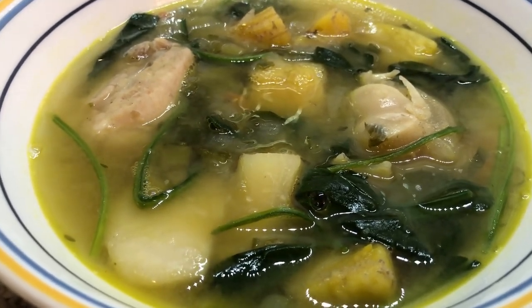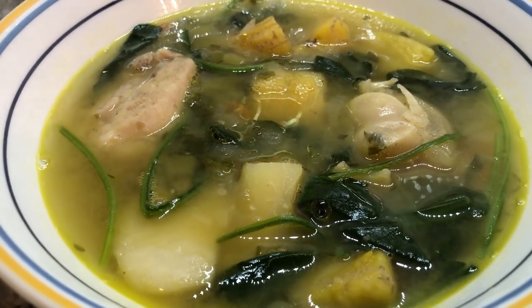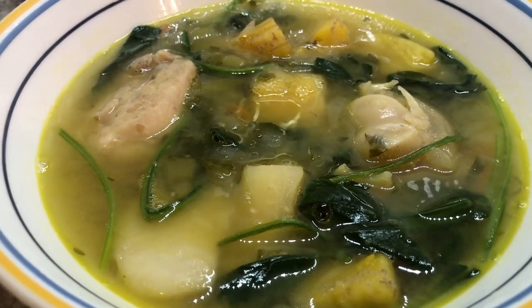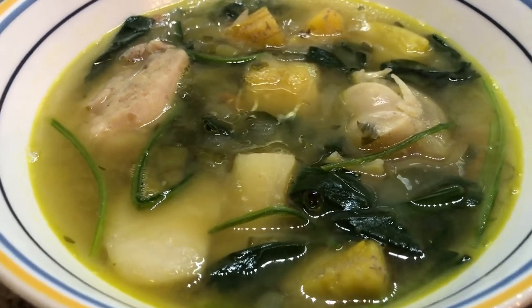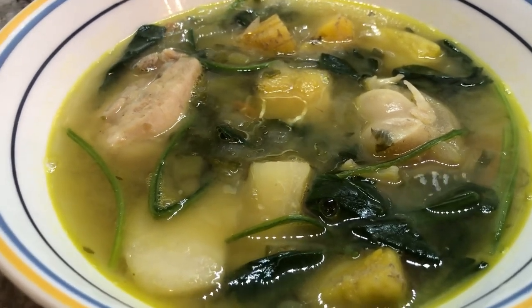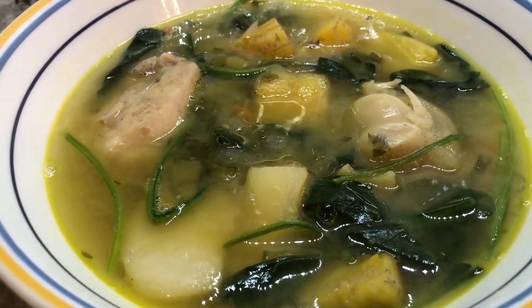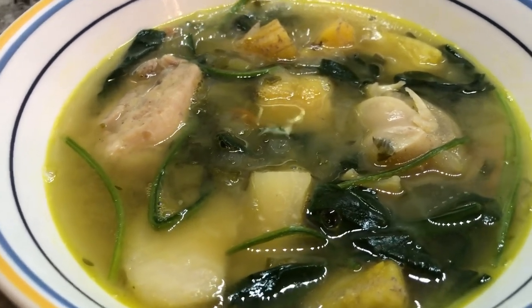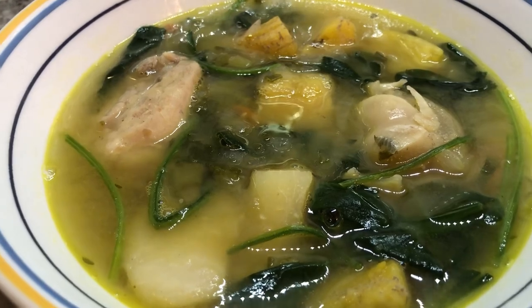Before I do my taste test, I have a success story to share. Our very own Sister Shanna tried my recipe for cornbread and she was very happy with the results. So right after this, I'm going to be showing Sister Shanna's cornbread success story.